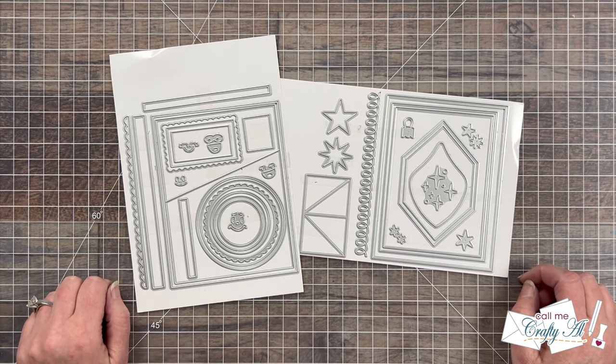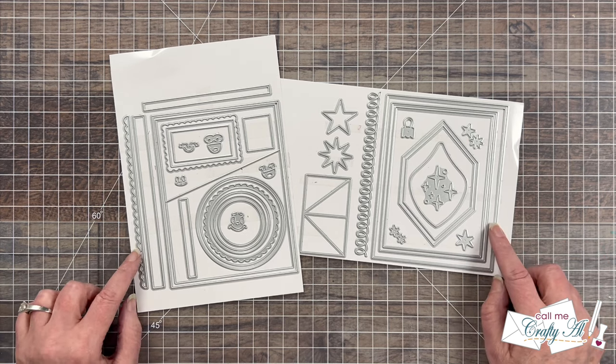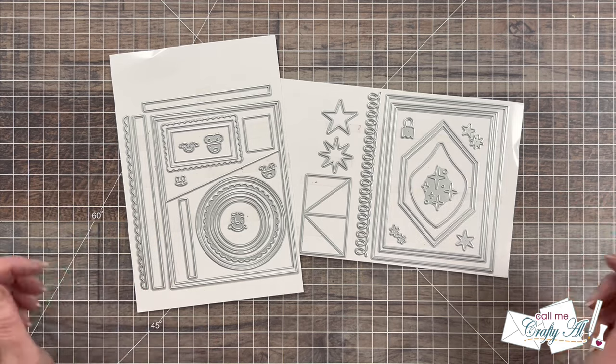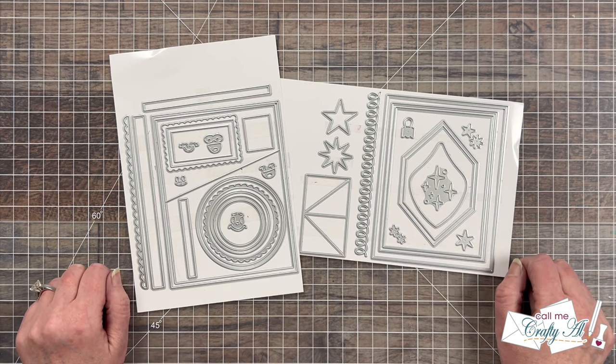These sets are going to help you create your cards quickly and easily with lots of basic shapes and fun elements. To find out more about the products, check out the links in the description box below. My video is just part of a hop with other crafty friends, so make sure to keep watching to find out how to hop along and how you can be entered to win a giveaway.